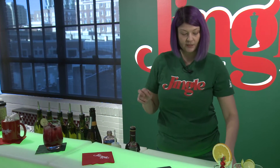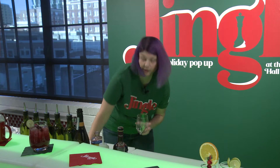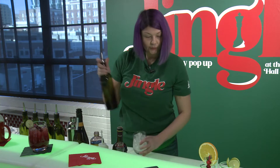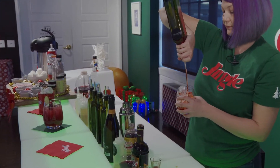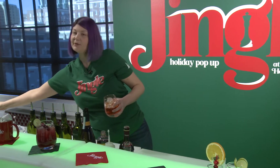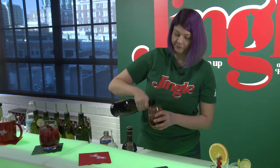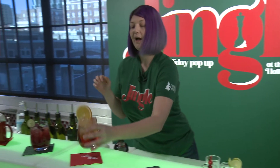The next drink I'm going to show you how to make is our Queen's Gambit. This should be served in a wine glass — we've got these cute little wine glasses here. You're going to want to fill it with ice. You're going to add two ounces of Aperol, which is an orange-flavored Italian liqueur — that's just two of those little shot glasses. Top it off with some club soda and add some sparkling wine. This gets garnished with an orange wheel. And there you have our Queen's Gambit.